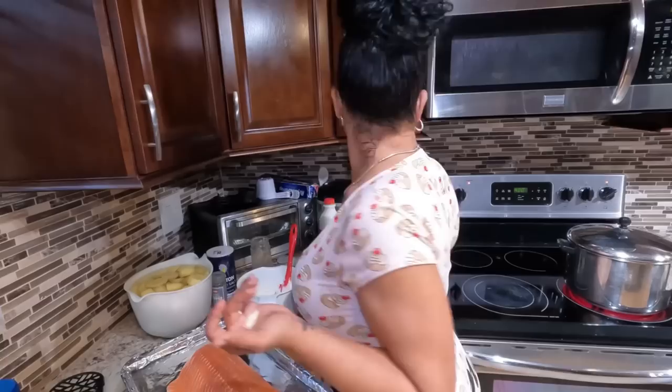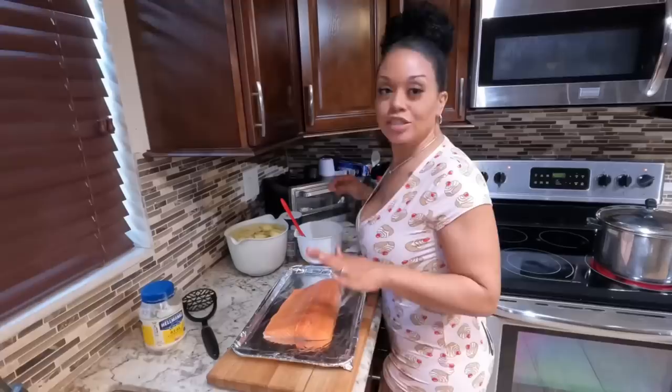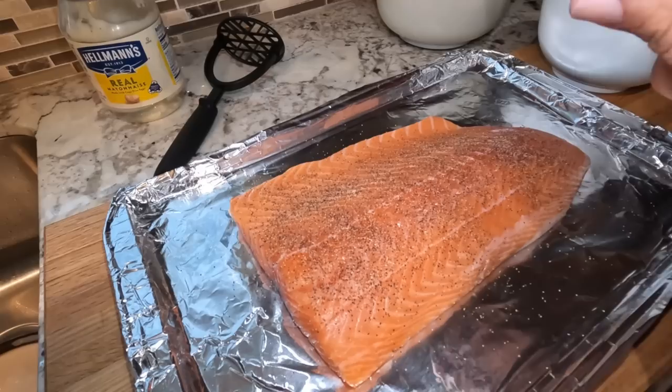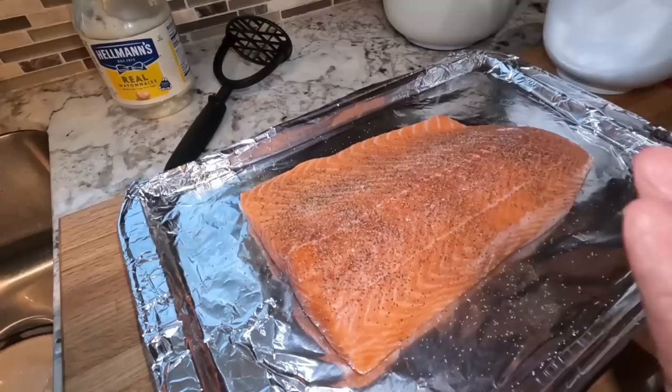My oven is preheated at 400 degrees. You want to get everything going at the same time so everything finishes around the same time. Now we want to season our fish — there's no salt in the mixture, only Italian seasoning, so we season the fish directly with salt and pepper. Make sure you cover it evenly. Salt and pepper — that's it.